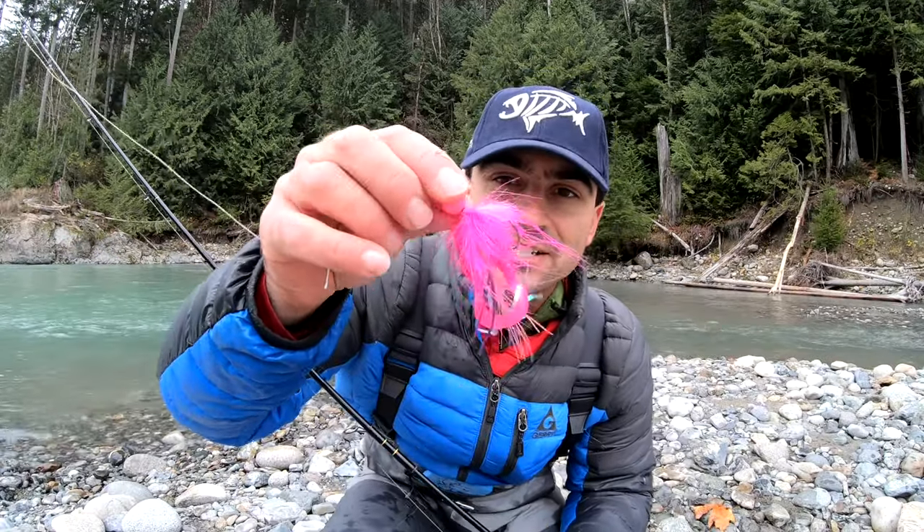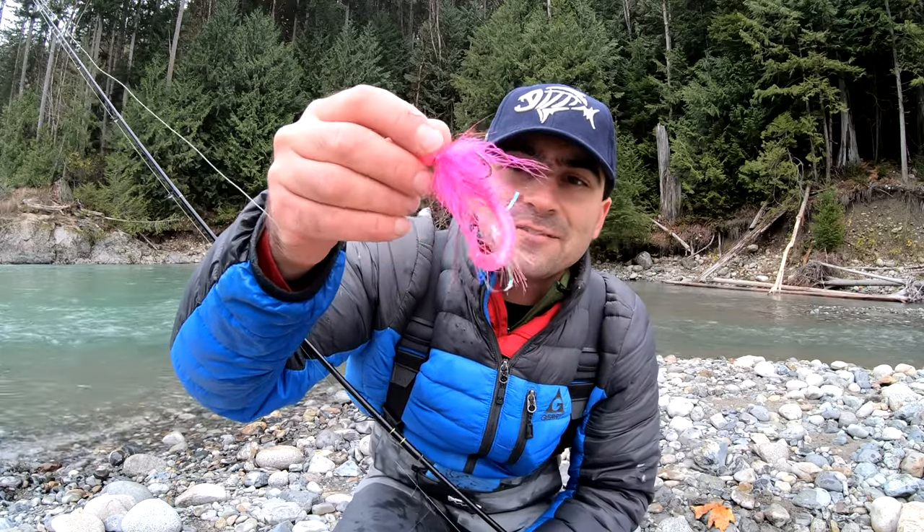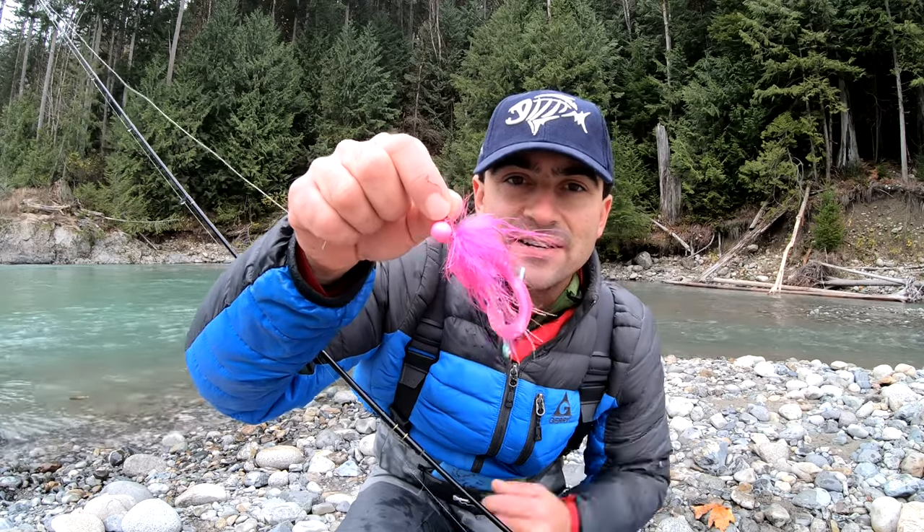I had a few light bites, so I'm going to change the color — bright pink, pink curly tail, lots of flash on it, with that Jig Geek jig, 3/8 ounce. Let's give it a try.